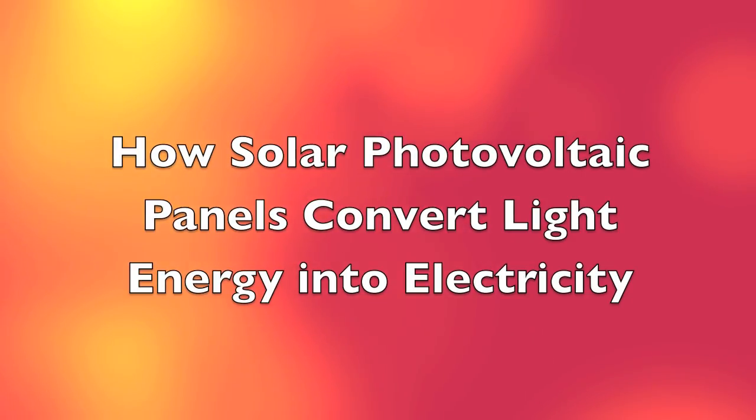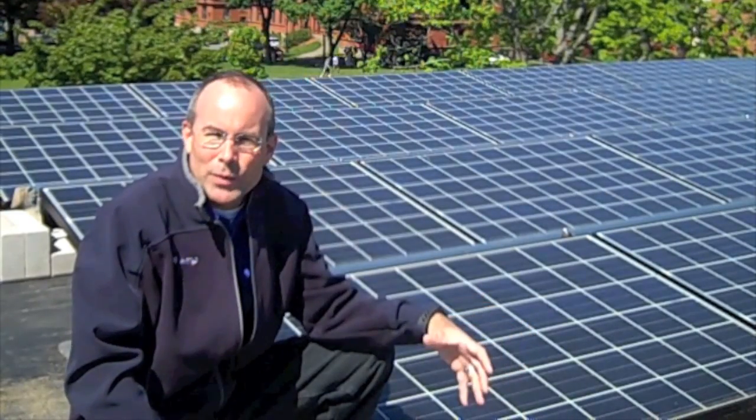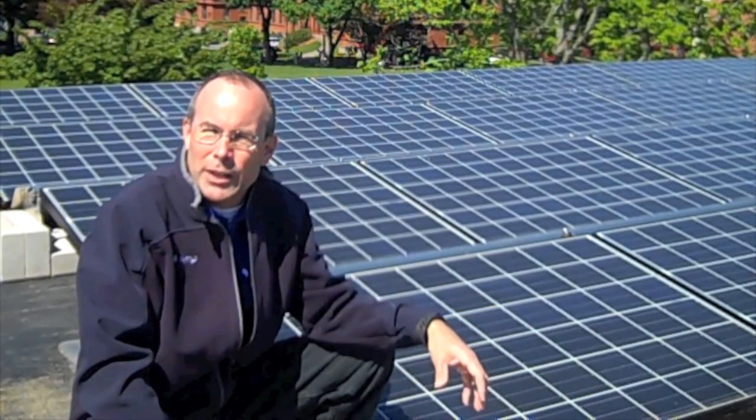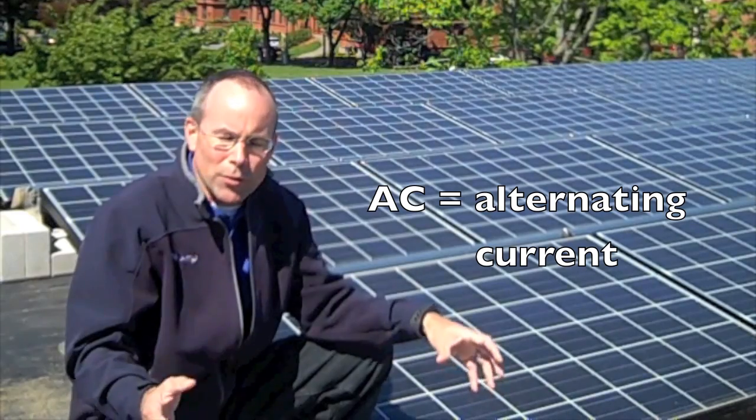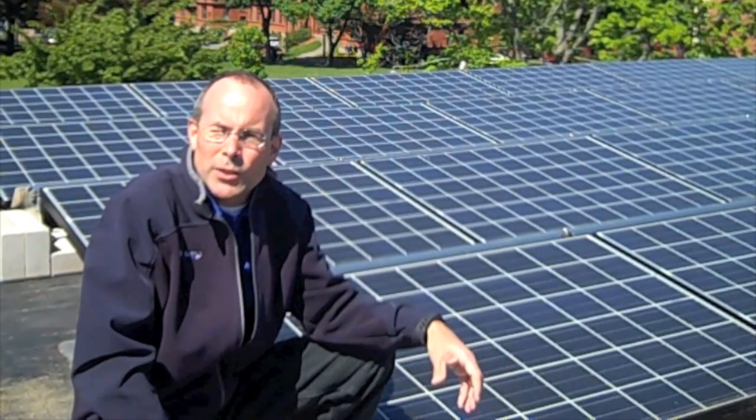I'm John Legassi, lead designer for Nexamp, and I'm here to show you the solar array here at Worcester Academy. I'd like to bring you right through and explain the details of the array. The sun's rays hit the panels, the photons excite the electrons and it creates DC voltage. That DC voltage is sent down to the inverter, which is in the basement here. It's inverted into AC electricity, and then whatever this building does not use will go out into the campus and any of the other buildings that call for that electricity will use it.